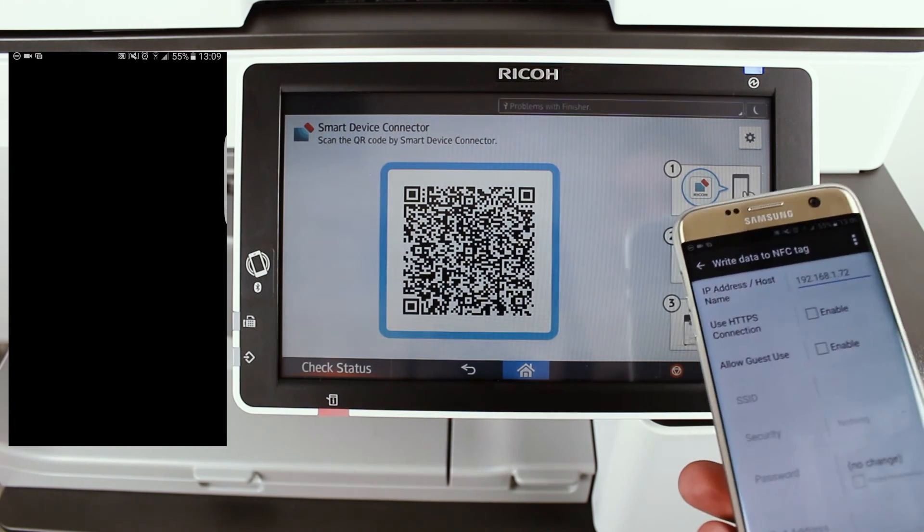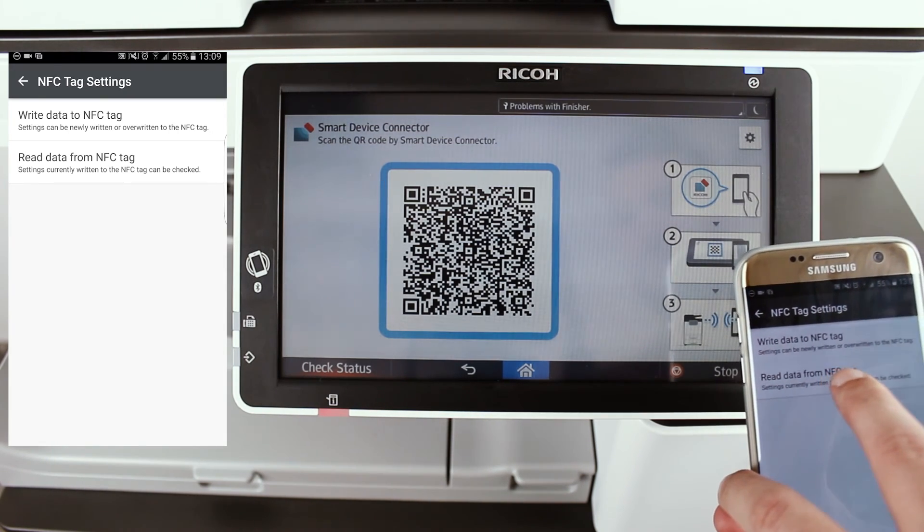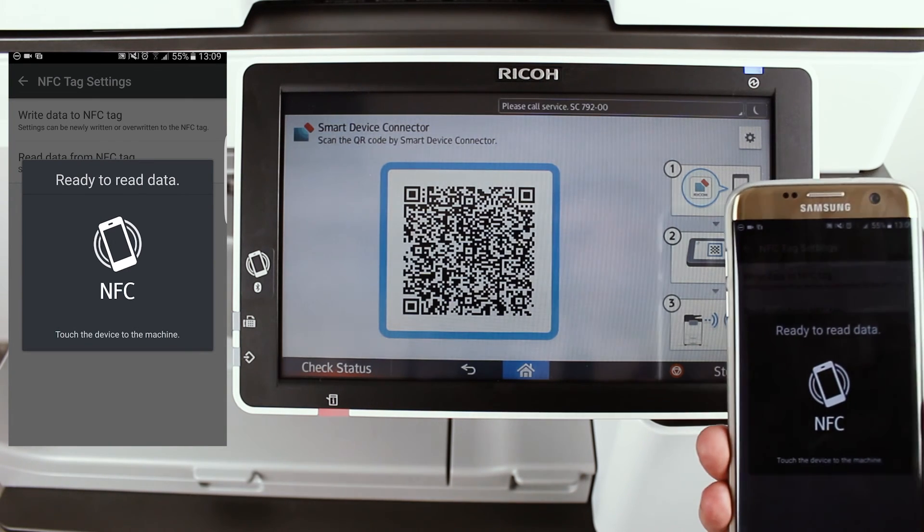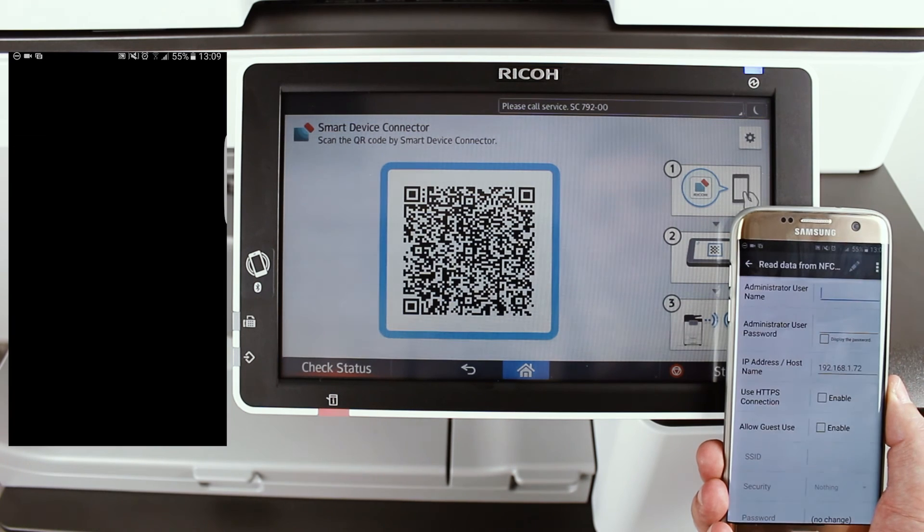Tap on OK and press your phone's Back button. The NFC tag is now configured for use with other mobile devices, as you have written the IP of your MFP to the NFC tag itself.